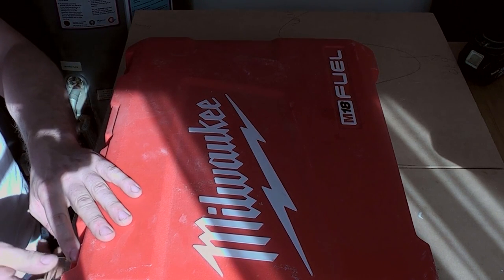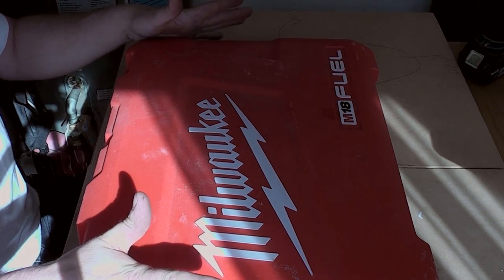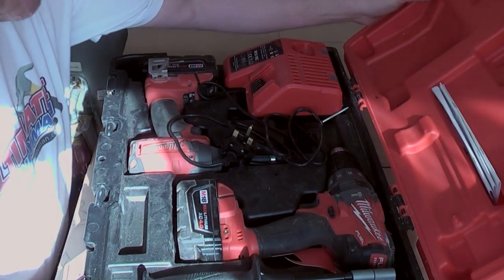It isn't exactly the same as the one you buy in the UK. The only difference is this one came from the States, which is why it's got a red top to the box and not a black one, and it originally came supplied with a 110-volt charger, which obviously doesn't work for us.